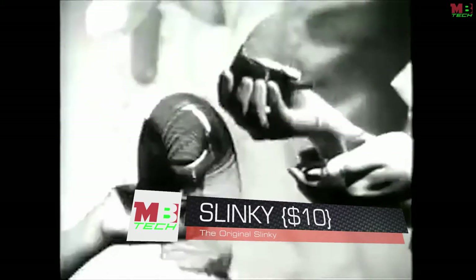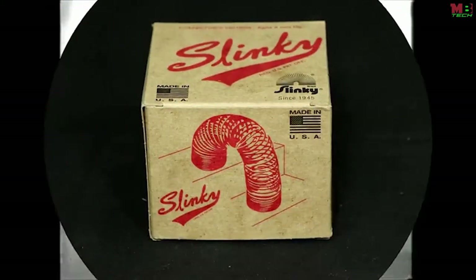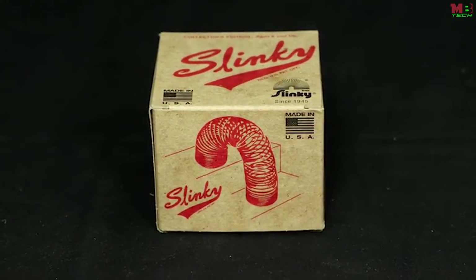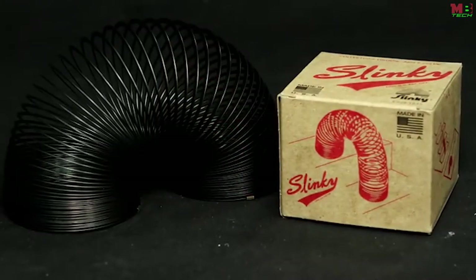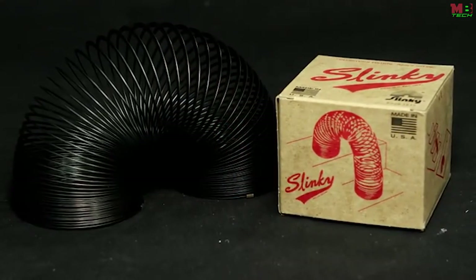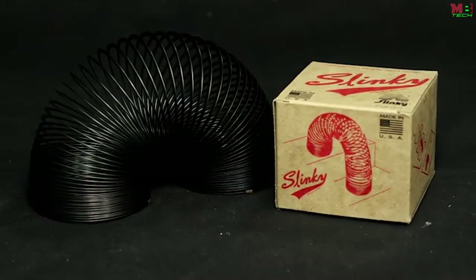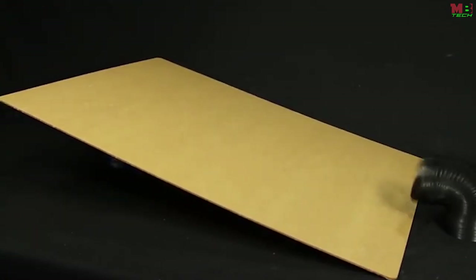Some toys never go out of style, and this classic toy has been a family favorite since 1945. This favorite of kids and physics instructors alike is back in style with the Collector's Edition Slinky by Slinky. The Collector's Edition Slinky comes outfitted in a retro box and is made of black metal, just like it was back in 1945. This toy has been captivating children and adults all over the world.